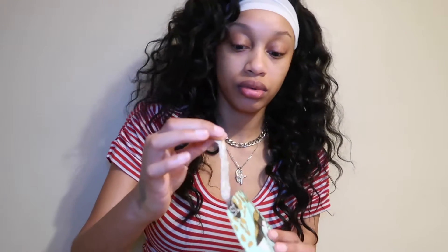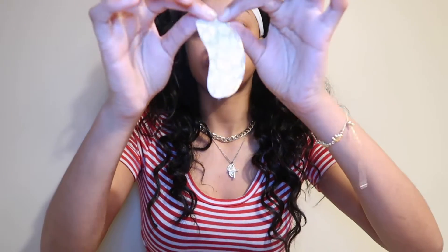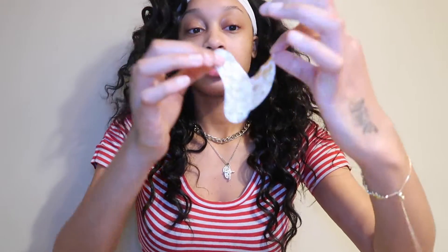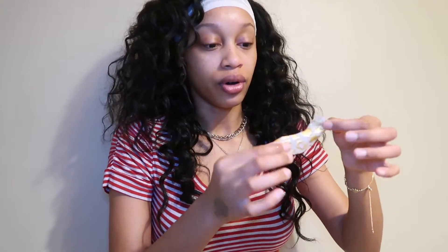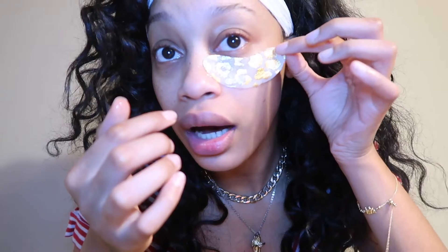It smells good. Let's see how this works. Ooh, this is cute — it actually does have the gold foil in it. Can you guys see that? Do you see the gold? This is cool. I want to make sure I put it on the right way. Am I supposed to put it on where the gold foil is? Probably not. So we're just going to put it on like this underneath the eye.